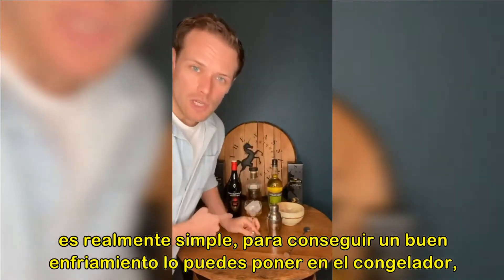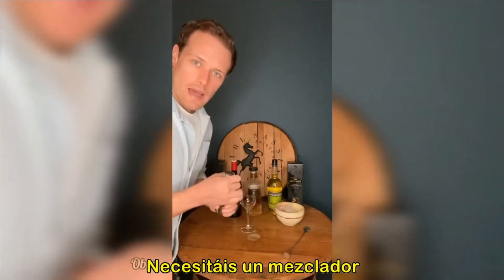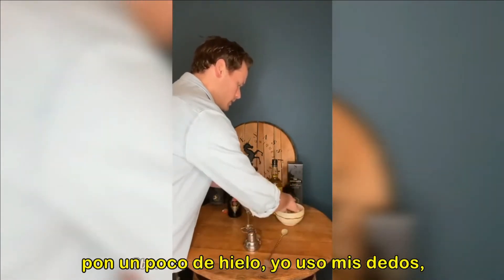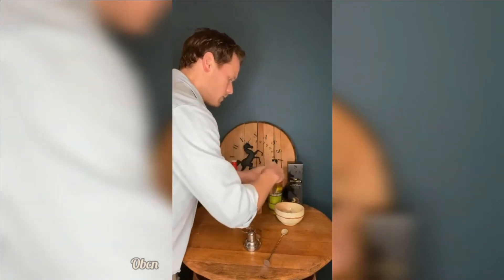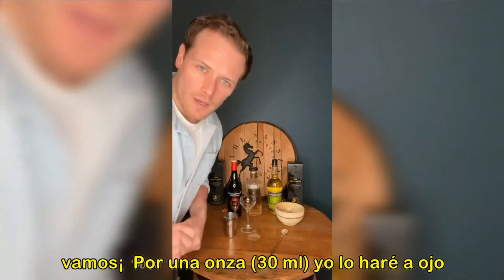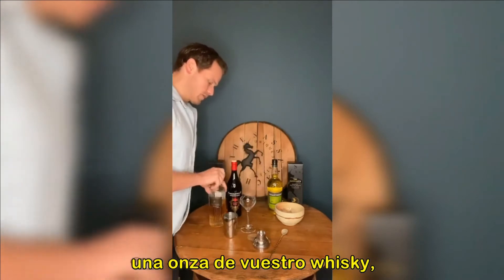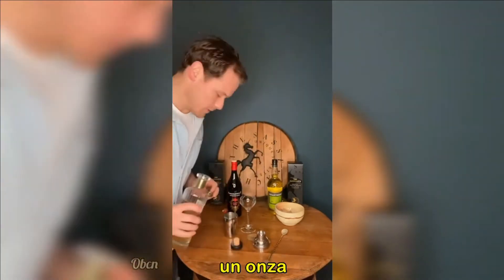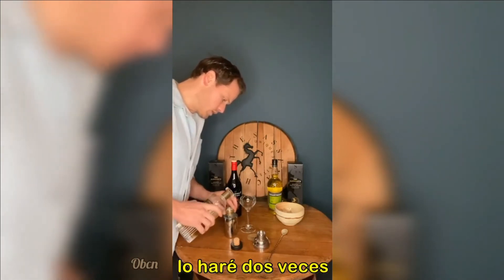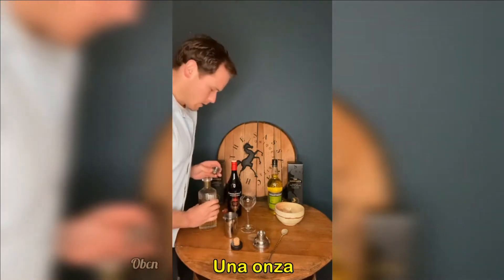Really simple. Get a glass chilling — you can put it in the freezer, or put some ice in your glass to chill it. You need a mixer. Throw some ice in there. Now, we're going to go for one ounce — I'm doing rough measures here. We're going to go for one ounce of your whisky. There we go.